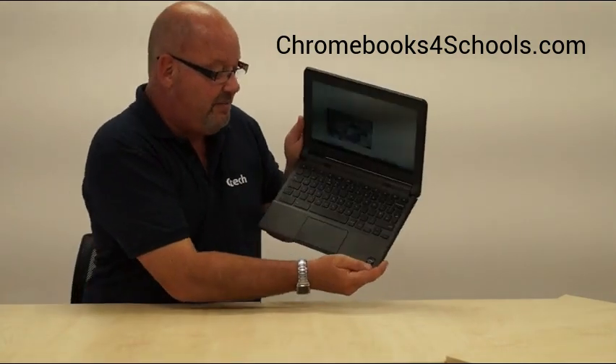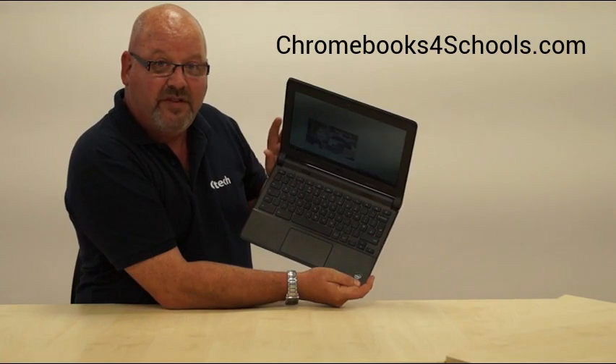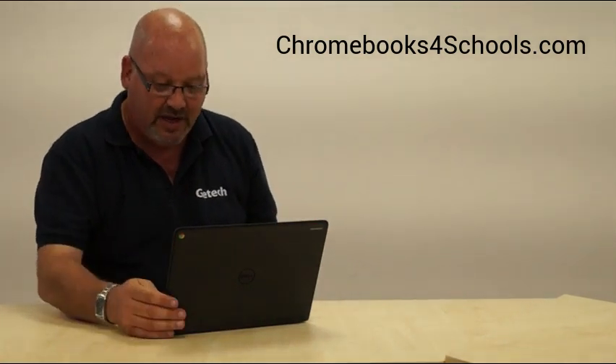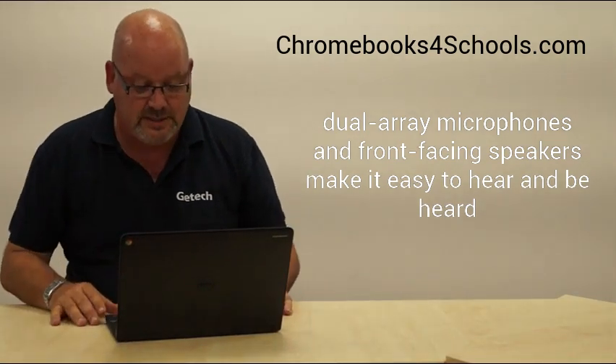One of the other things I like is it's got an HD camera. The speakers are also high definition. Unlike a lot of Chromebooks where the speakers are underneath — giving you a rather muffled sound when the device is sat on a desk — in this case the speakers are facing you, which lends itself to an improved sound quality when you're using the device.